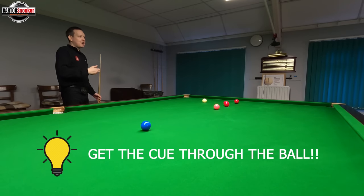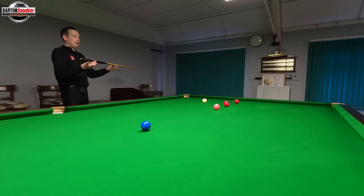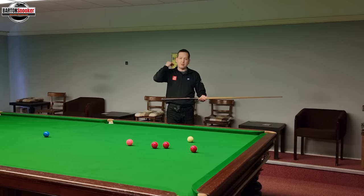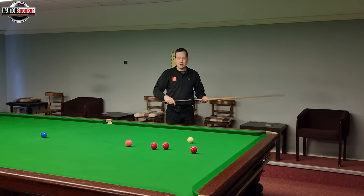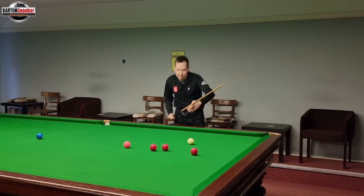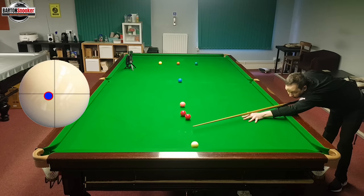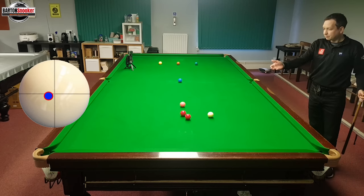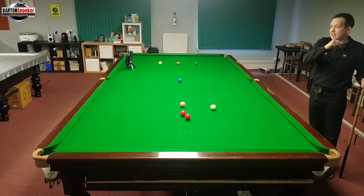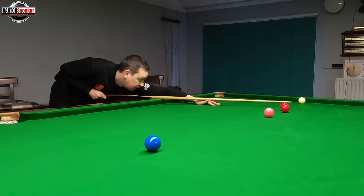Obviously you can't literally go through the cue ball, but you've got to try and get the energy and power of your cue through the white and get the movement on the cue ball. On a shot like this I really feel like I'm extending my follow through. So I'm going middle of the cue ball, really pushing through, keep still. Can you see that time I've really exaggerated that follow through? And that's what gets that lovely movement on the cue ball.